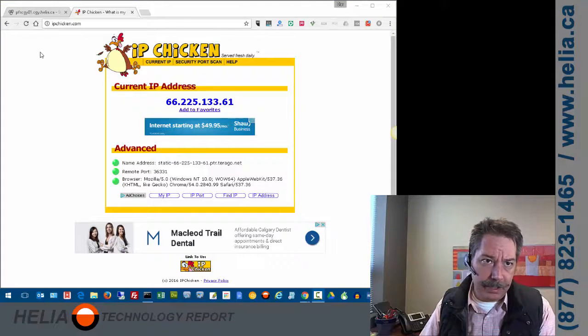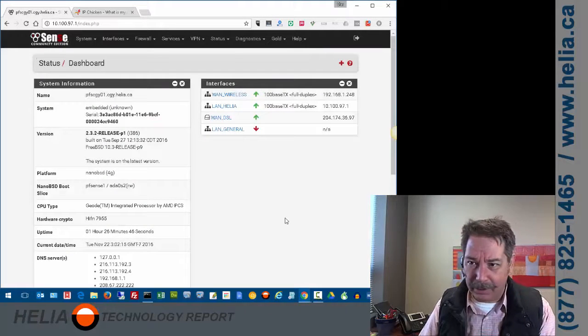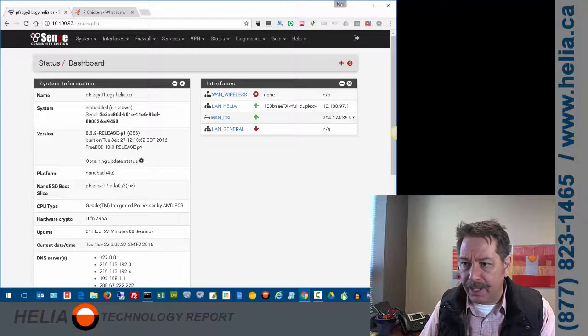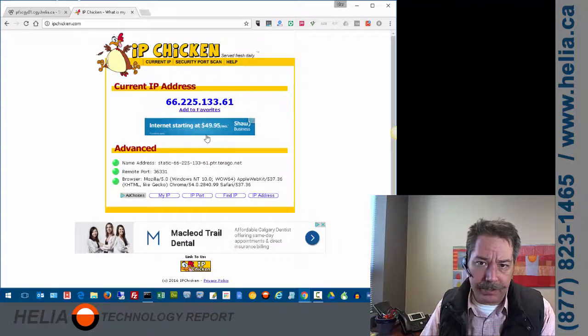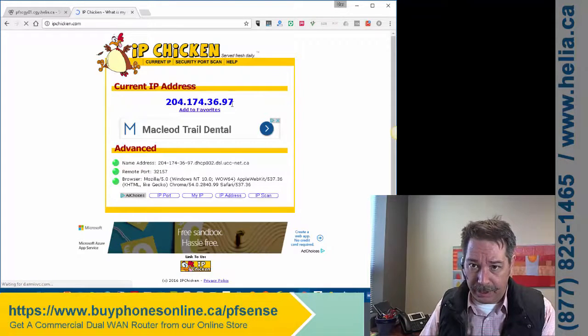I've disconnected our primary connection — it's a Terago connection in our case. Refreshing the screen, you'll notice the WAN wireless connection is now disconnected. There is no WAN wireless connection showing, so we expect traffic to route to the IP address ending in .97. Refreshing IPChicken, you can see it's now showing .97 — the failover to our secondary connection worked successfully.